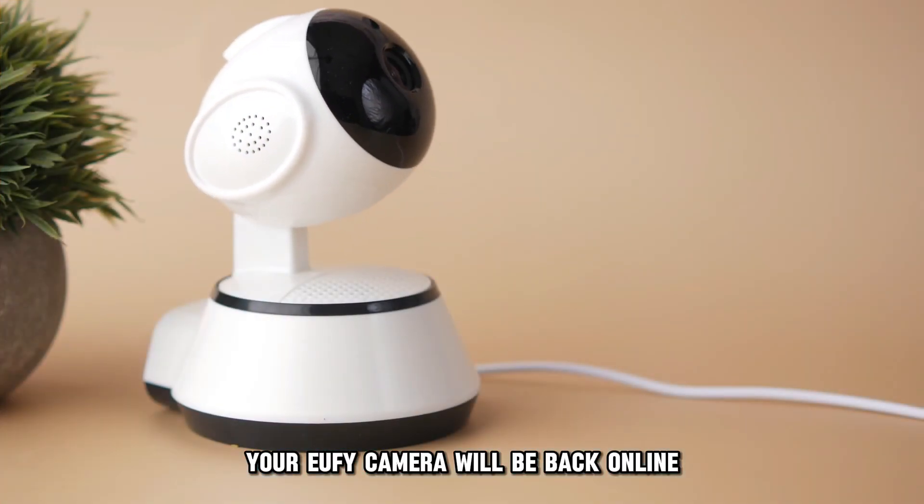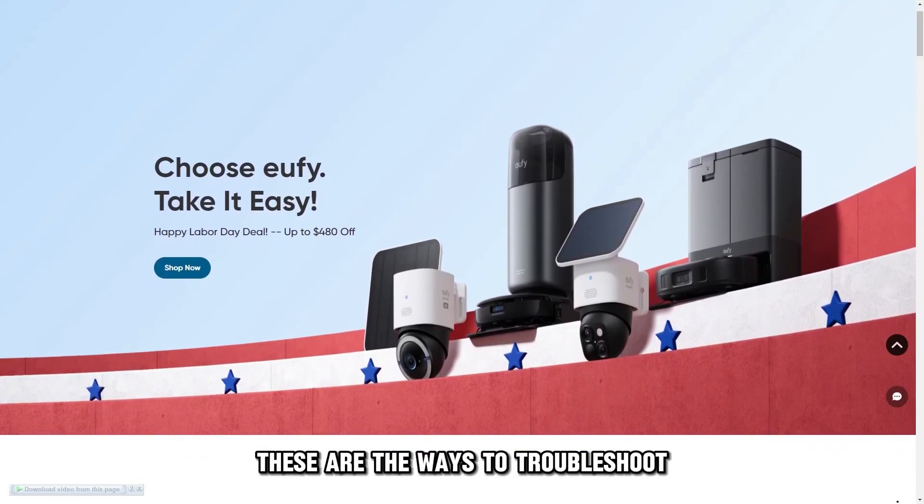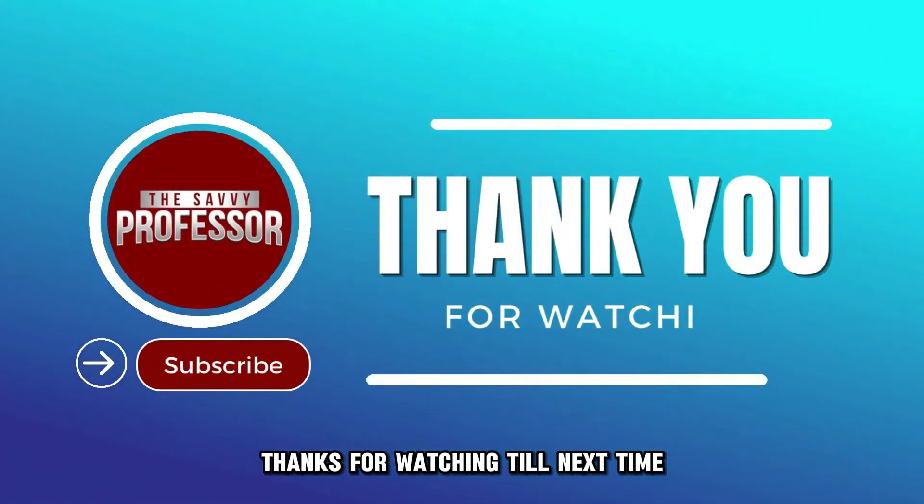Your Eufy camera will be back online. And there you have it. These are the ways to troubleshoot your Eufy camera that's offline. Thanks for watching, till next time.